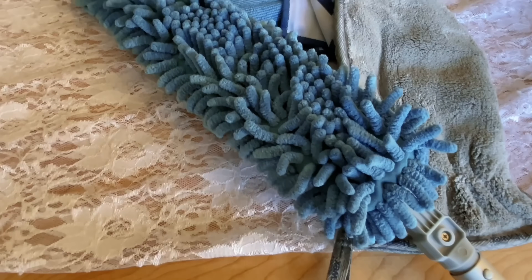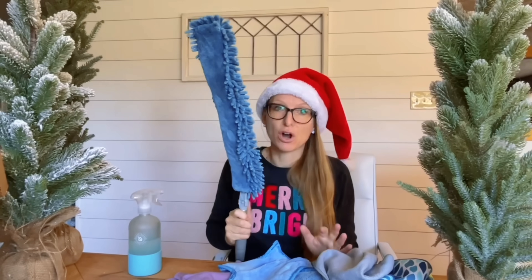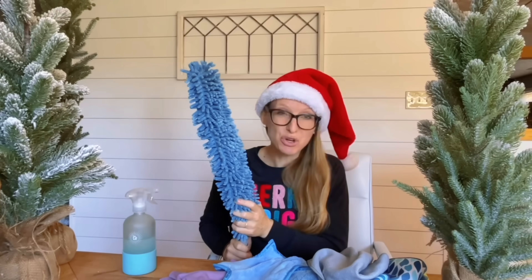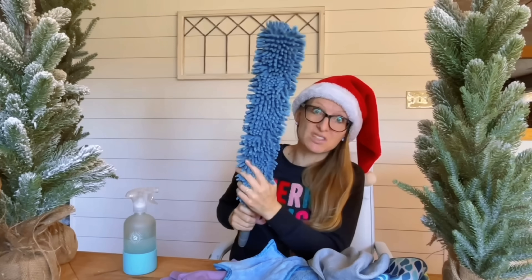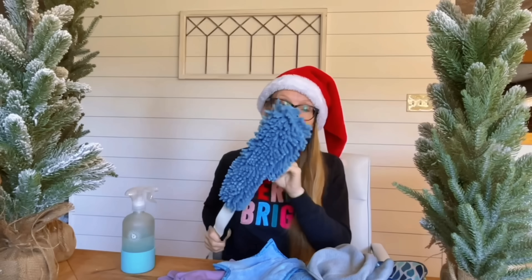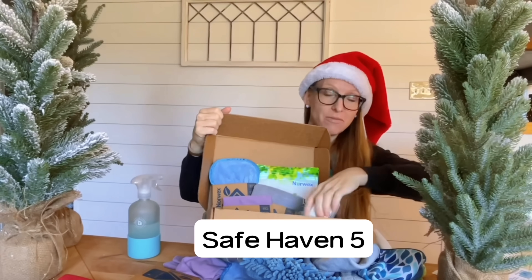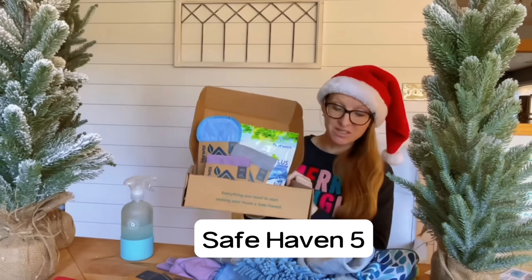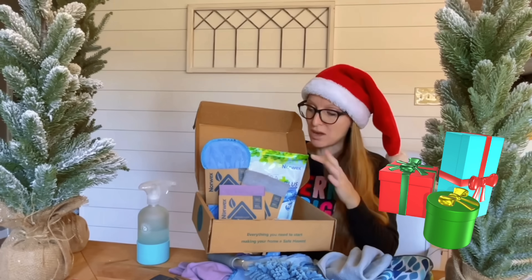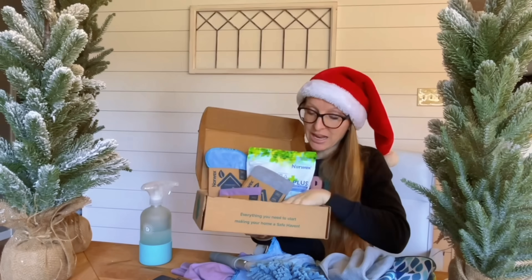You can also add a wand to get the household package plus. This wand is great for ceiling fans, washing your car, and hard-to-reach areas like under your fridge or behind your refrigerator coils. You can also use it to clean out your dryer vent — pull off the sleeve when done and wash it for reuse. The Safe Haven Five includes the top five Norwex products for your home, saving you about $16 when you buy the set.